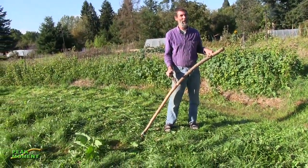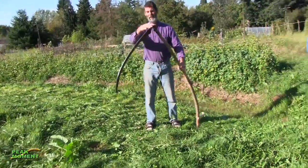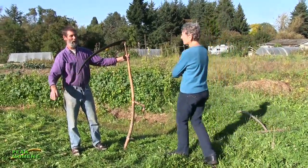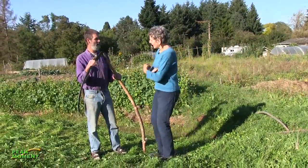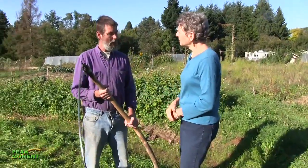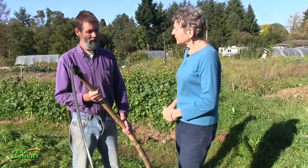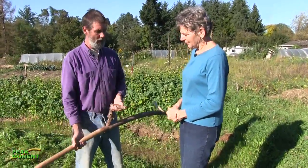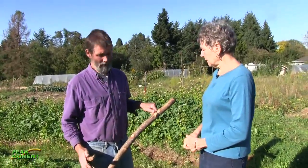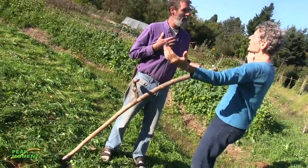A weed whacker might have nicked the bark or taken it out. This is one of our very much used tools, and everyone that lives here on the property I train how to use these. We do have a variety of snaths — which is what the handle is called — and I have several that are adjustable so we can adjust it to their body. This one I made as a fixed handle, but it's fixed to my body.